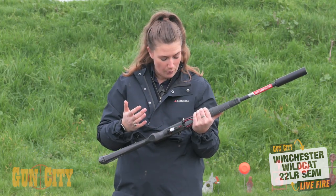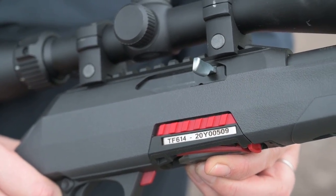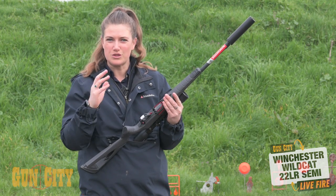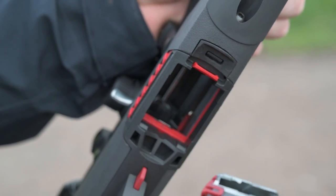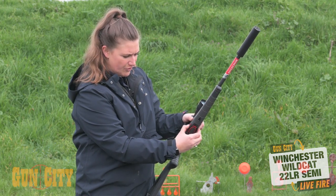They've got a really nice bolt hold open — your bolt release is on the side, which is a small plastic release. The bolt hold open is just in front of the trigger guard. They've actually got two mag releases, which is cool because if you're using your trigger hand or your left hand while shooting, you've got your mag release at the front, which is different to some other semi-autos, and your other mag release is on the side.